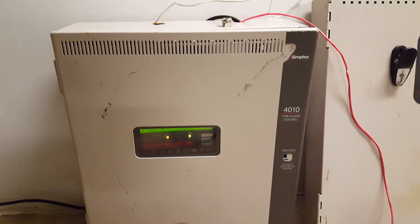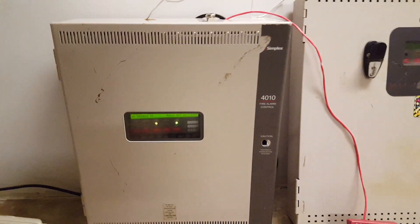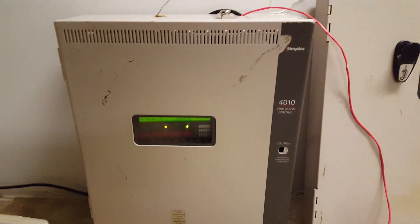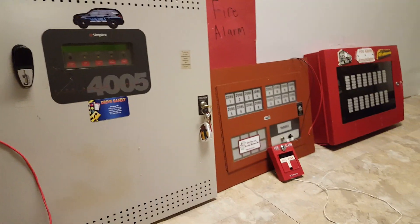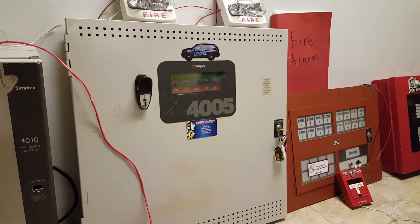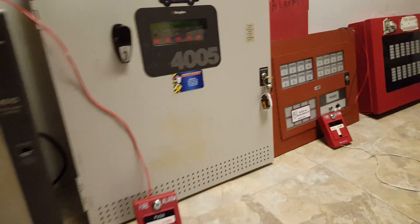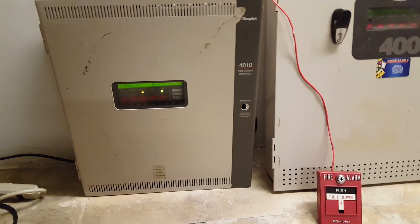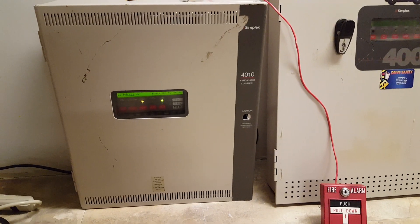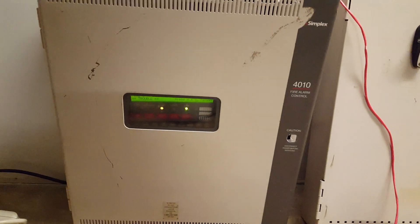As I had mentioned in the last update video I did a couple days ago, I am now running with this Simplex 4010 addressable control panel. This will be my new main panel for the time being. The 4005 system and everything else I had wired into it — I hope to wire up and get going pretty soon as a separate system, but ultimately I hope to tie the 4005 to the 4010 and make it into one big system. But right now none of that is wired up, so the only thing currently powered up is the 4010.